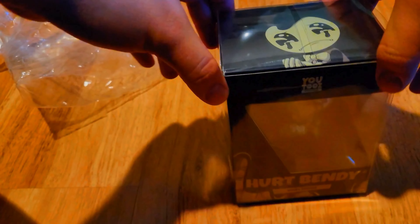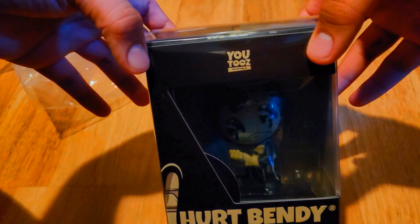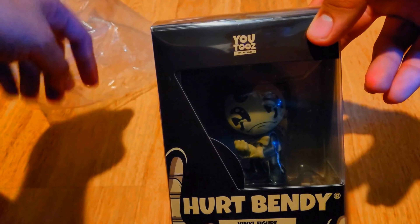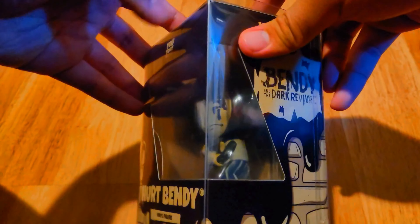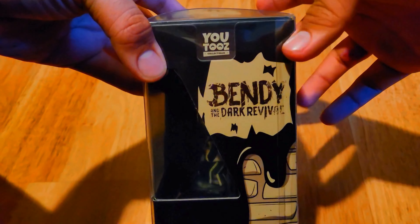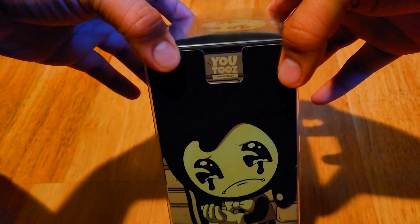Look at that. So this is the thing — I got her Bendy. It's her Bendy. It looks amazing. It's going to look amazing on my shelf.